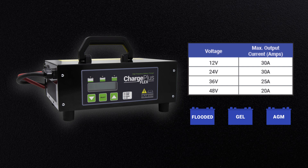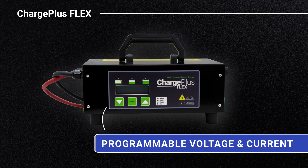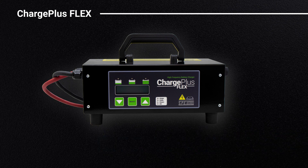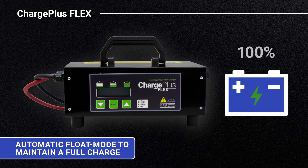It's programmable for 12, 24, 36, and 48-volt batteries from the front display. Packed full of user-desirable features, the Charge Plus Flex has programmable voltage and current, a charge cycle that begins as low as 2 volts, and automatic float mode to maintain a full charge after a charge cycle completes.